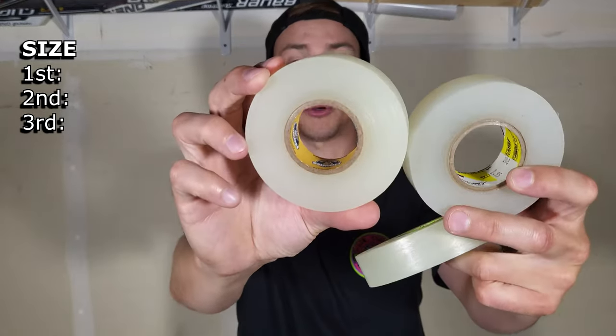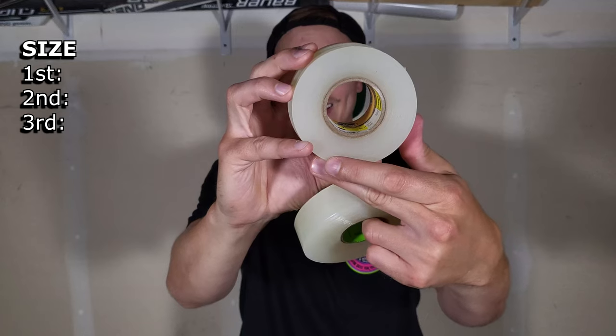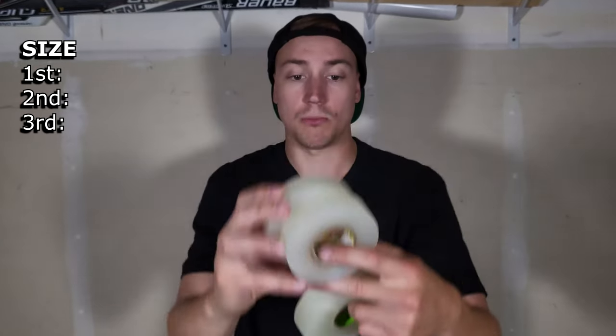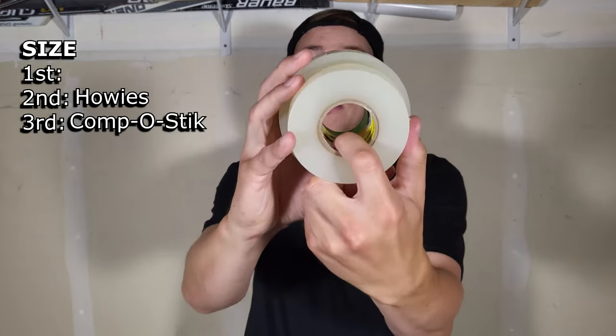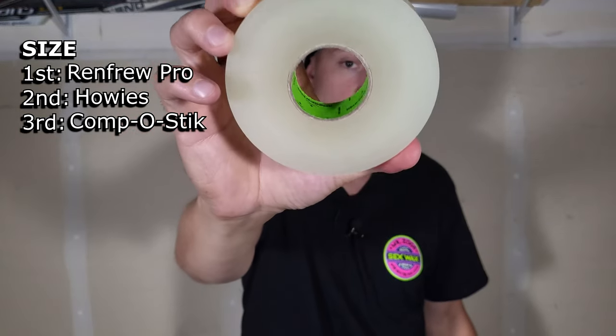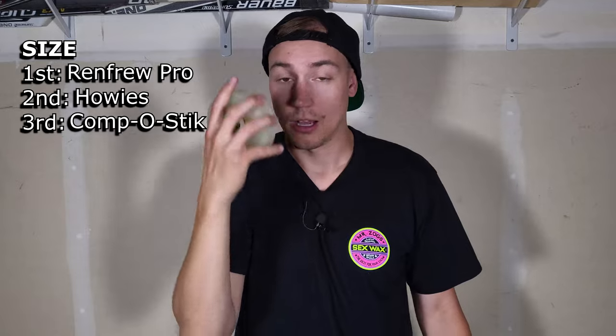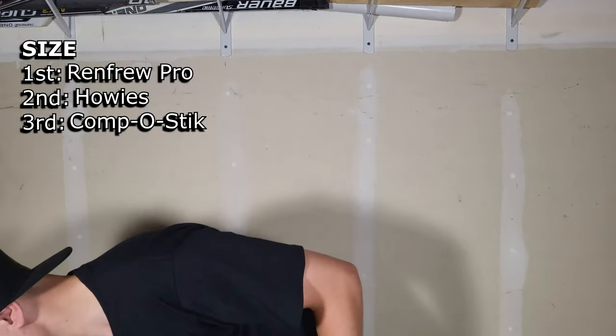Next up is the size category. As you can tell, Howie's and Compost Stick are pretty similar, but Compost is ever so slightly smaller than Howie's. So Compost Stick in third place, Howie's in second. And Renfrew Pro coming in first — you get the biggest bang for your buck on this roll just because of its size.